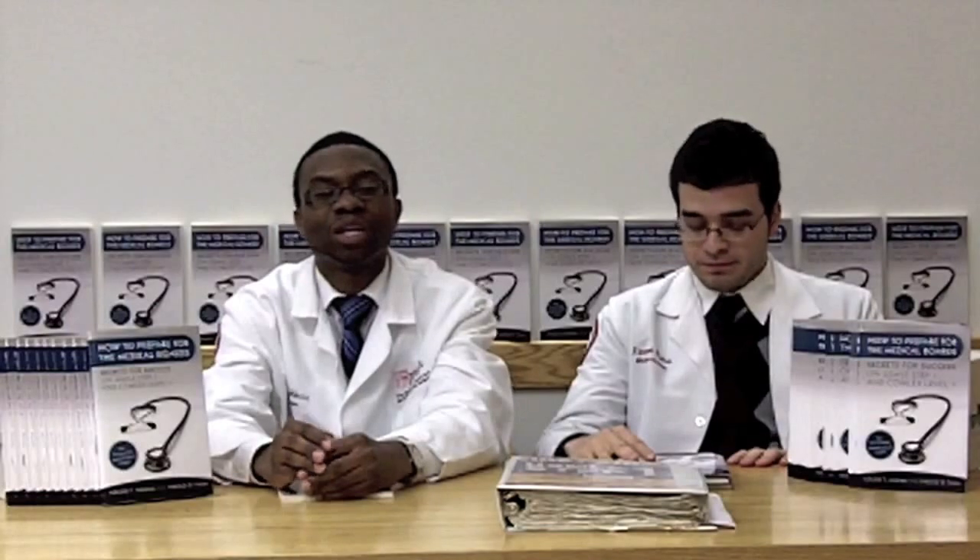We thank you very much for watching this video. We hope you buy our book and find it helpful, and we wish you the best of luck on your boards — we're absolutely sure you're going to rock those exams. We hope to see you in the residency of your choice one day. Thank you for buying our book. Have a great day!